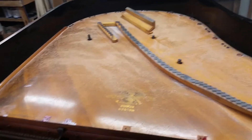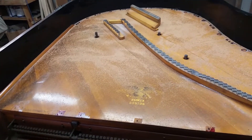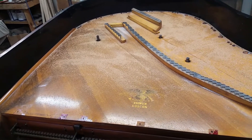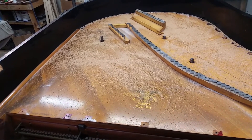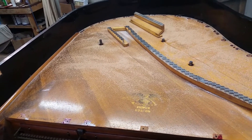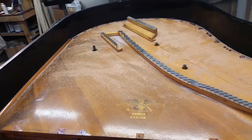Hey everyone, this is Chris and this is a Mason Hamlin double A piano. I have spread the sand out and we're getting ready to find the lowest resonant frequency, so here we go.